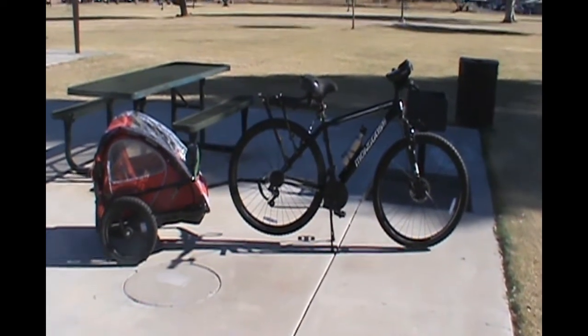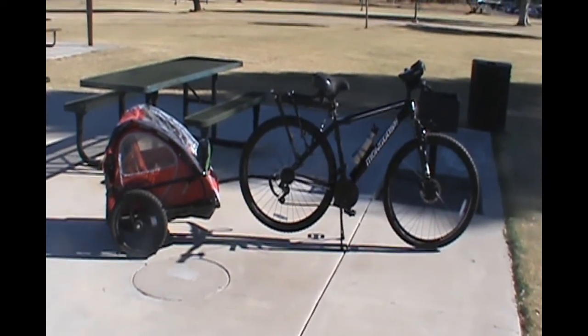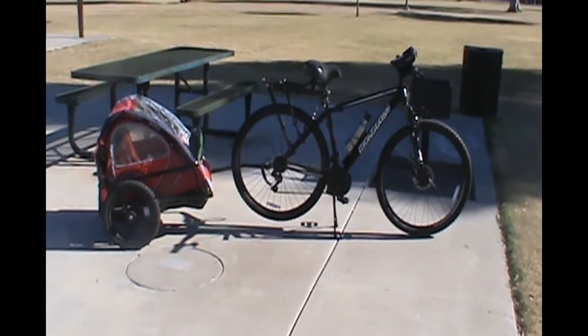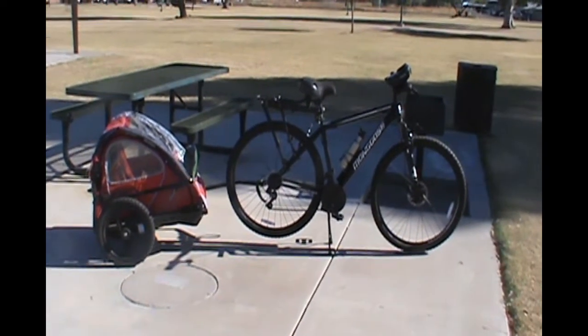That's the new ride. Thank you for watching Milo on the Ready. Click the subscribe button, the like button, and hit the bell notification to get updates on our future videos. Have a great day and stay safe out there.